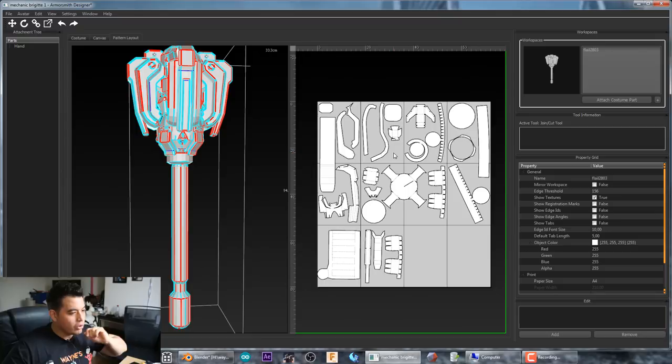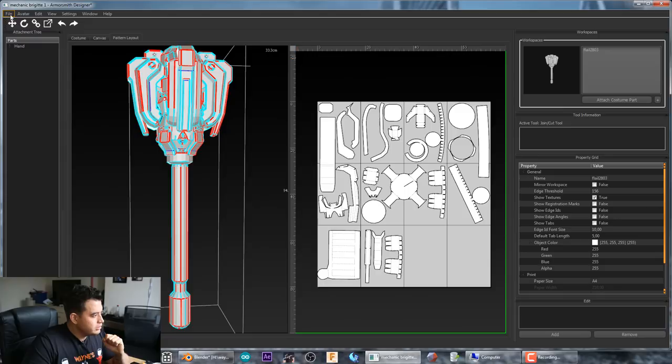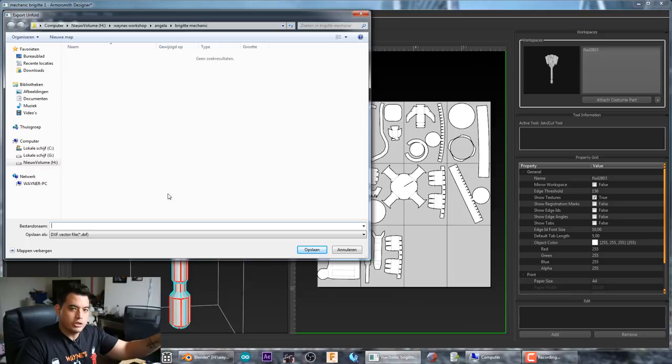There's one more feature: if you have a Silhouette Cameo device, this software supports it. A Silhouette Cameo is a cutting machine — you load in a sheet of paper and a small knife goes across all the lines to cut out the templates for you. If you own one, go to File, then Export, then 'Export the Unfold as DXF per page.' It will create one DXF file per page — in this case, 10 files — which you can load into Silhouette Studio and let it cut the templates automatically.